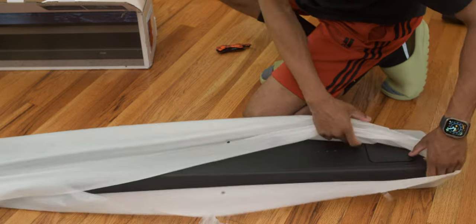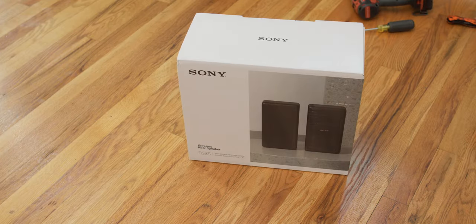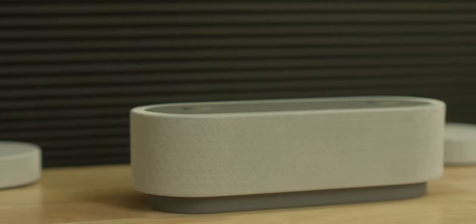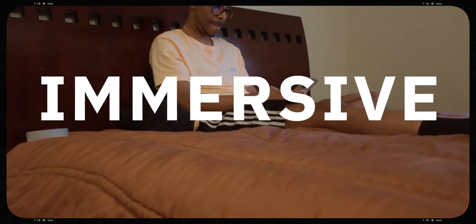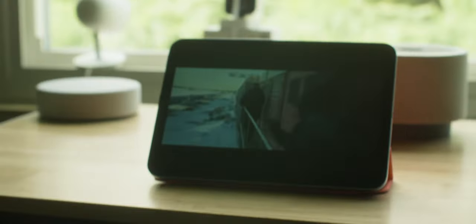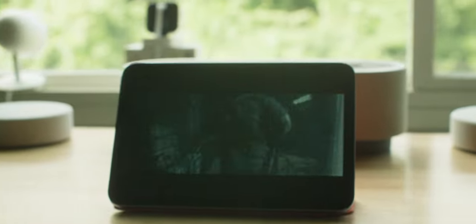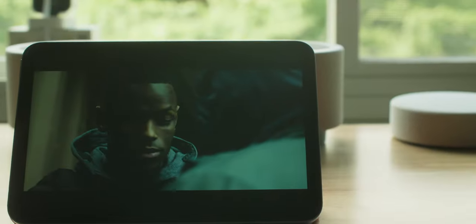You wouldn't think this would typically be possible without a soundbar, sub, and rear speakers — but it is. It won't obviously be the exact same due to sizing, but it's a far more immersive experience than a typical Bluetooth speaker or any onboard phone or tablet speakers by far. I proceeded to watch Extraction 2 on my iPhone 14 Pro Max in a bedroom setting, and the sound was quite impressive. It definitely takes watching any video or movie on a smartphone or tablet to the next level.